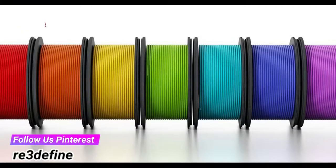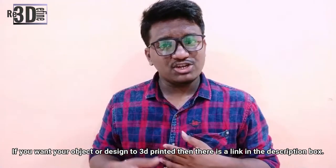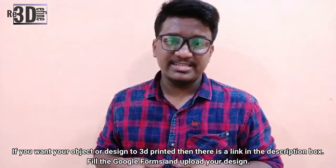The types of filaments used in FDM 3D printers are ABS, PLA, PETG, TPU, and many more, which we will also be learning in the future videos. Stay tuned for all about 3D printing to our channel. I hope you got the basic understanding of what an FDM 3D printer is. Also, if you want an object or design to be 3D printed, there is a link in the description box — please go and check it out.